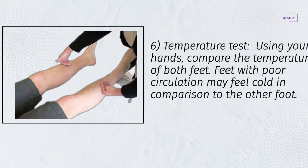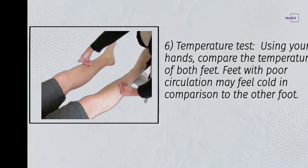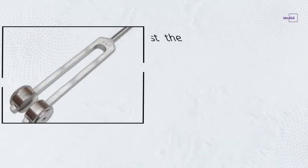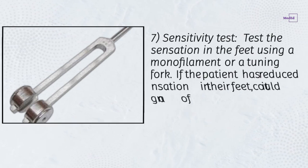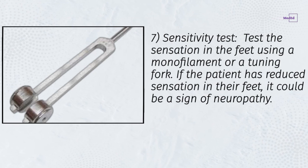Step 6: Temperature test — using your hands, compare the temperature of both feet. Feet with poor circulation may feel cold in comparison to the other foot. Step 7: Sensitivity test — test the sensation in the feet using a monofilament or a tuning fork. If the patient has reduced sensation in their feet, it could be a sign of neuropathy.